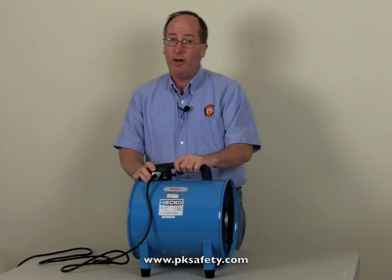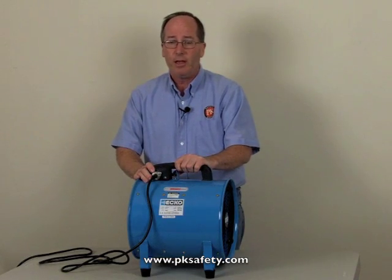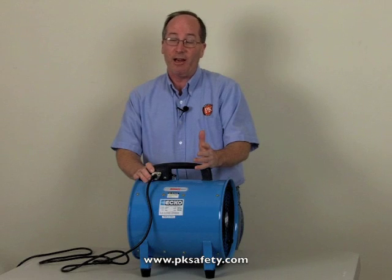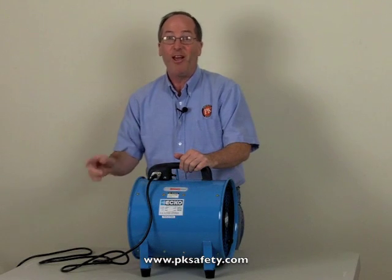You'll hear it's powerful — it does move a lot of air, so it will make some noise. Maybe not as much as you'd expect, but it's a lot of air. Thank you.